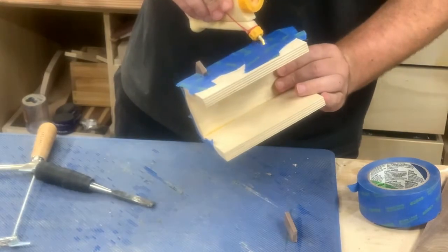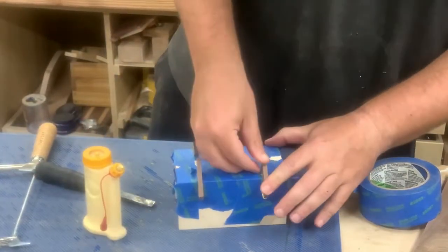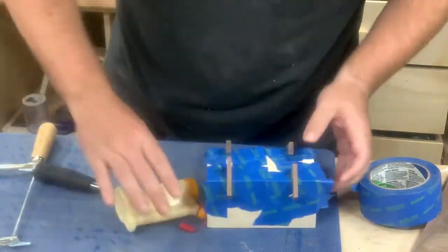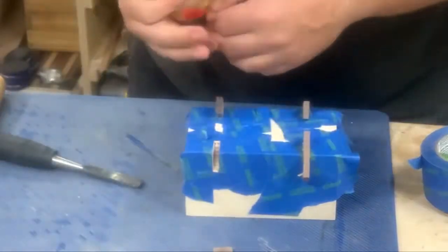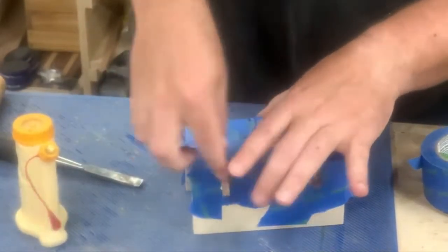The splines are just quarter-inch pieces of walnut. I'm gluing them in like normal and using various saws to trim them down after they've dried. One day I'll buy an actual flush trim saw. For now, please sit back, relax, and enjoy my struggle.